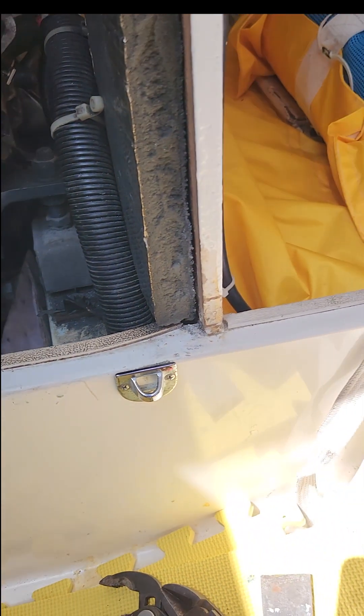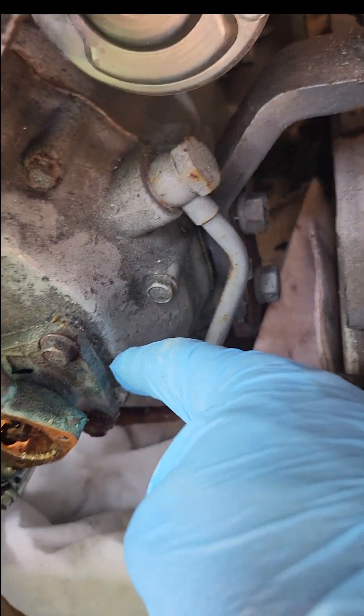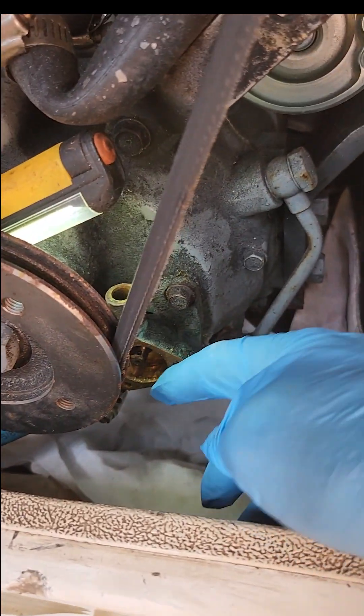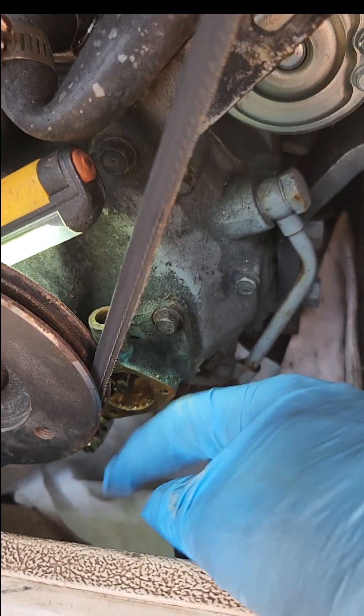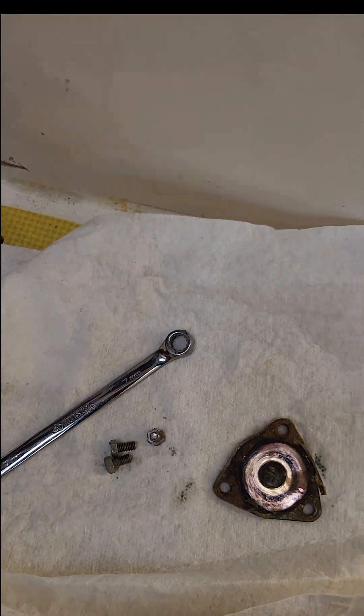We're going to put a new one on. It does not come with the gasket behind the pump body — that's a separate part number. So we're going to finagle that impeller in here. It's not too bad. Tiny little screws, takes a 7mm wrench.